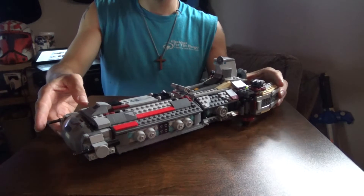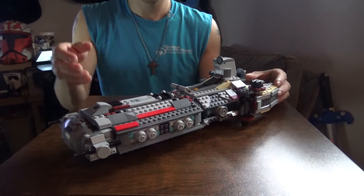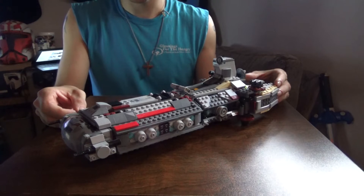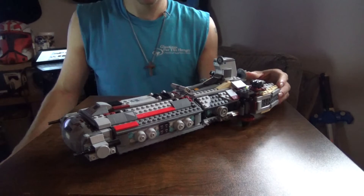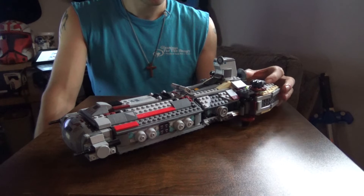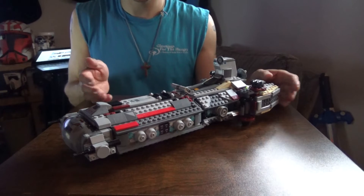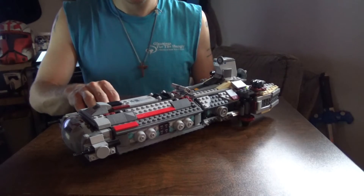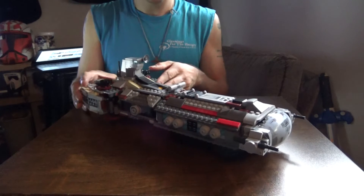Moving on to the set itself — the Combat Frigate. This ship design is actually a Pelta-class medical transport, or at least it was used for medical transports during the Clone Wars. This ship made its one and only appearance at the beginning of the second season of Star Wars Rebels, where it ended up being destroyed by Darth Vader and his TIE Advanced.